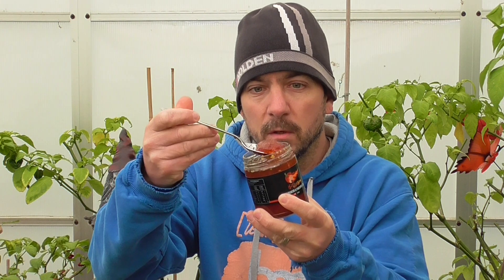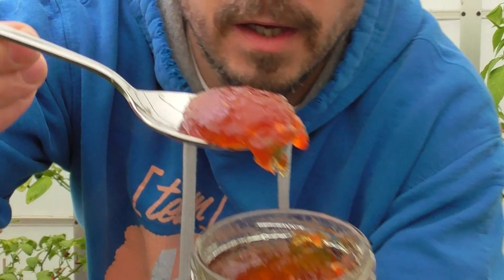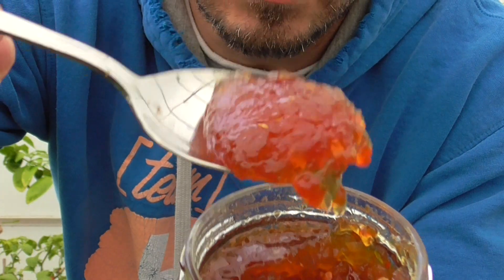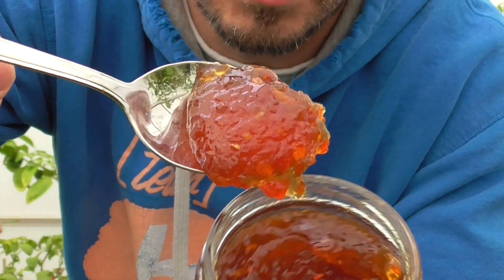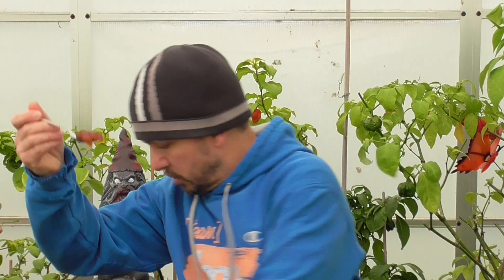Looking right there, not too bad at all. That looks pretty bloody good to me. Alright, alright — Hot Chili Mama habanero pineapple jam, let's give this a go.